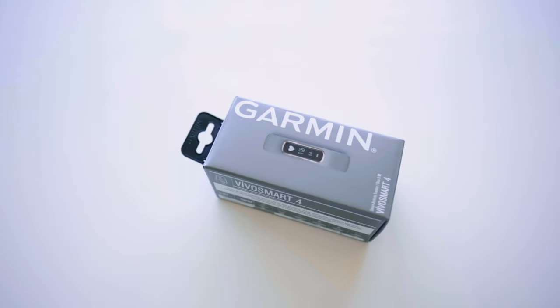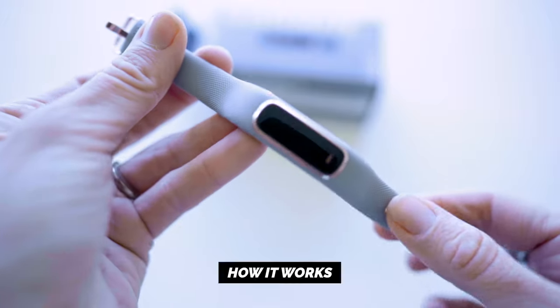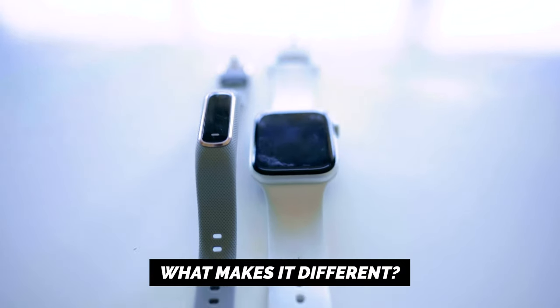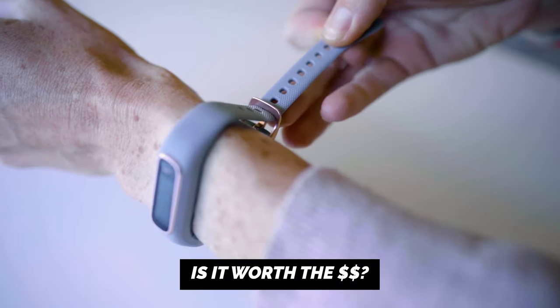Welcome back. In this video I'm sharing my experience with the Garmin VivoSmart 4, a fitness tracker with a small footprint but a heck of a lot of data packed into it. I've been wearing it for the past month alongside my Apple Watch and Oura Ring to see how the data might compare. I'll give you a breakdown of how this thing works, what makes it different from other trackers, and whether or not I think it's worth trying out.